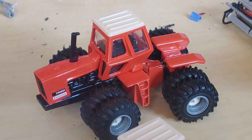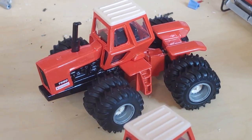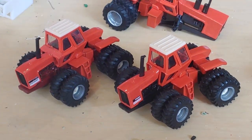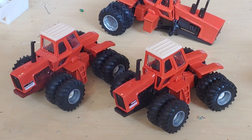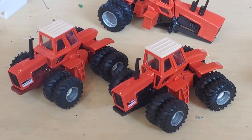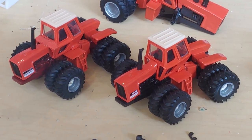Here's a black belly 7580. Put them side by side. These are obviously not the National Farm Toy Show tractors because they would have the black window seals around them.